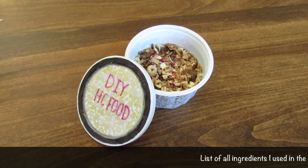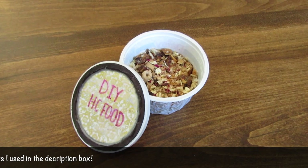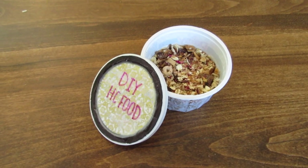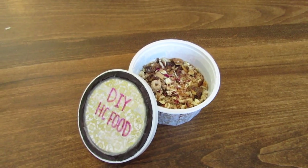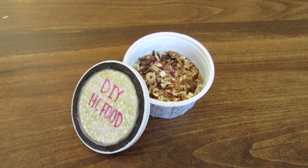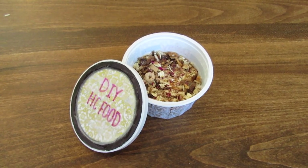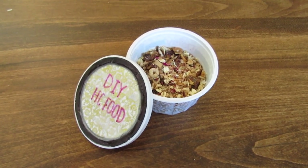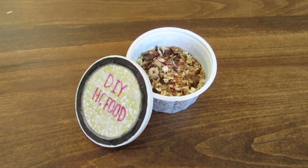Hey guys, it's Little Creature Care here and today I'm going to be teaching you how to make this DIY dry hermit crab food. This is a great way to ensure that your hermit crabs are getting the proper nutrition, calcium, protein, and minerals that they need to grow and be healthy, without having the preservatives that you would find in store-bought dry food. This is also a great way to make sure your hermit crabs are getting proper nutrition while you're away on vacation — if you don't want to give your pet sitters the hassle of cutting up fresh food, you can whip this up and ensure they are getting what they need while you're gone.